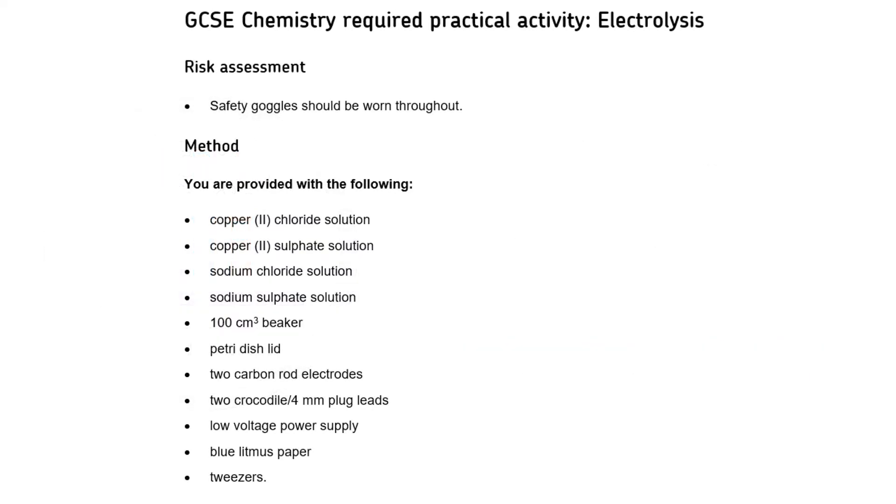In this lesson we're going to be looking at the electrolysis required practical. To begin with we need to make sure that we are aware of the safety precautions we need to take for all of these required practicals, as well as the equipment being used. The only safety precaution in this case is to wear goggles, and here you have a list of all the equipment that's going to be used.